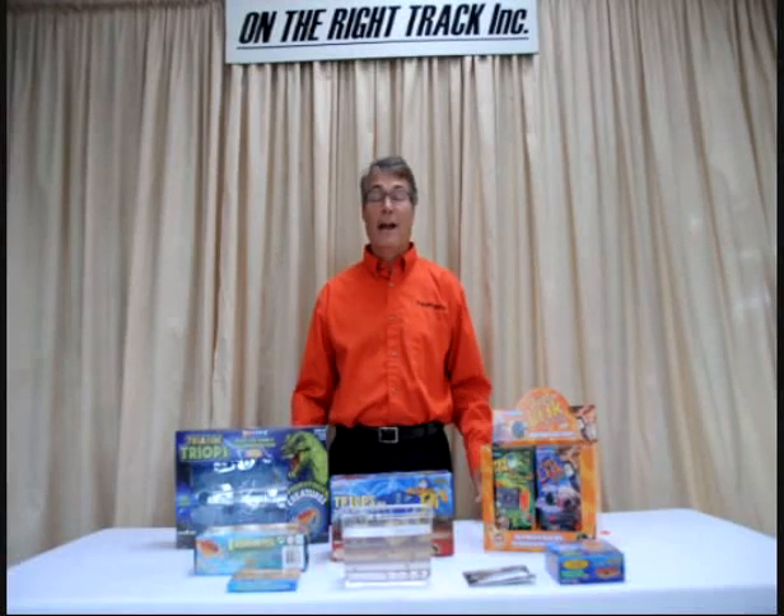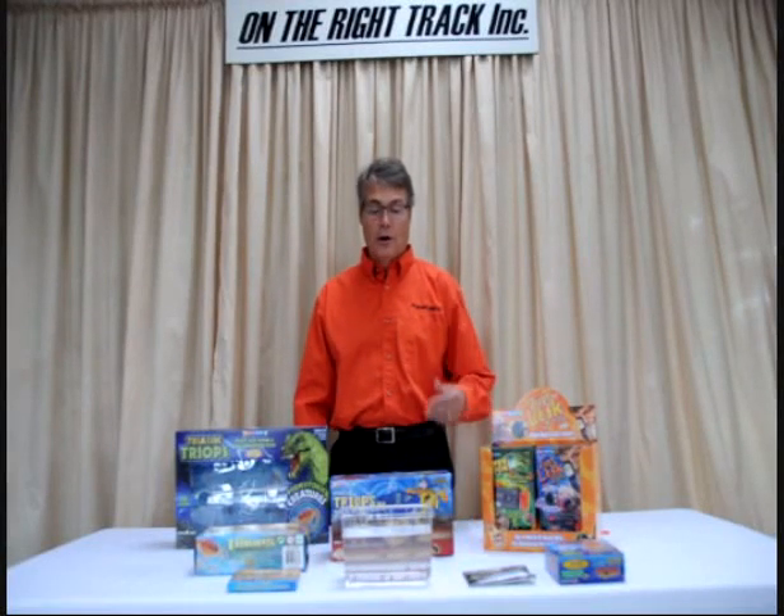Hi, I'm Brent from On The Right Track and today I want to show you a super cool creature called a Triops. Triops start off as these wee little tiny eggs that can lie dormant up to 15 years.